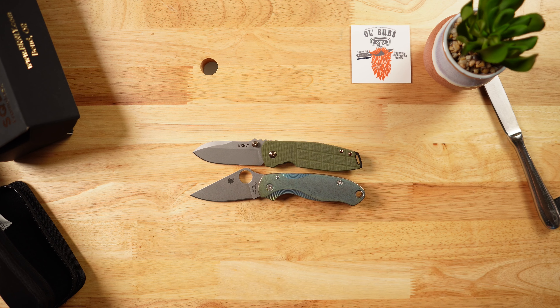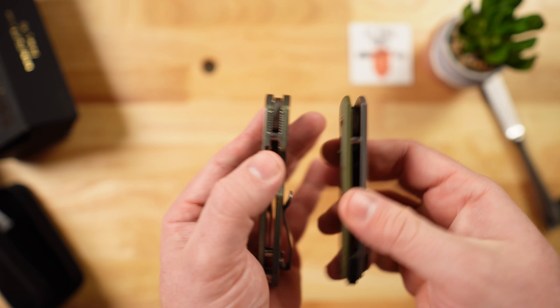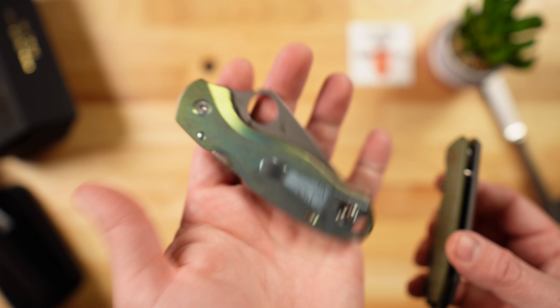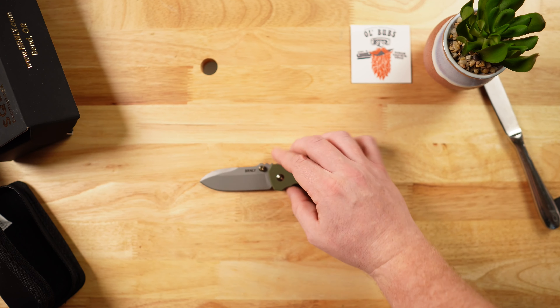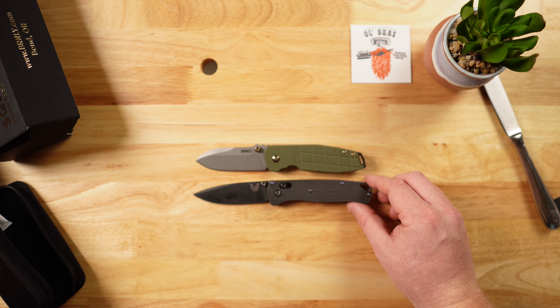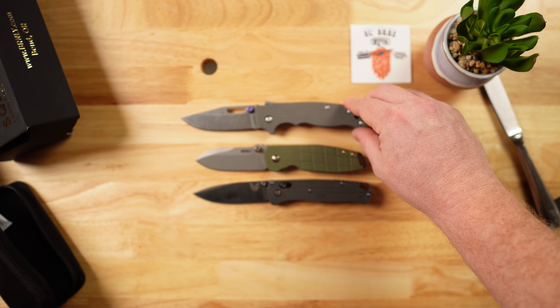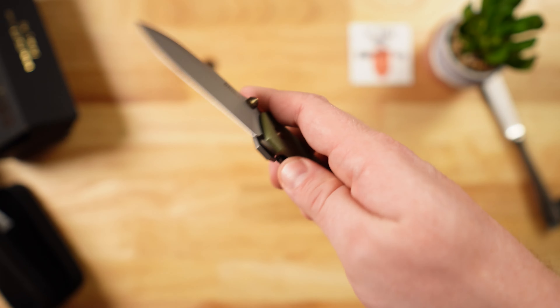Some size comparisons: pivot to pivot against a Spyderco Para 3, you can see it is a very similar knife size — by my estimation a great EDC profile. The Squid is a little thinner at the shoulders; the Para 3 with Flytanium titanium scales is a little wider. Next to a Benchmade Bug Out it's in the same class. Against the Demco 80/20.5, which is clearly a little larger, this is the class of knife we're looking at.